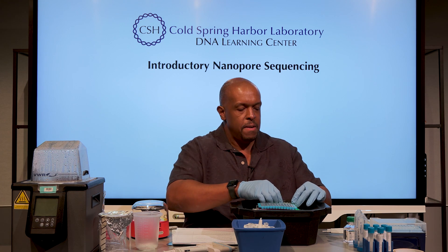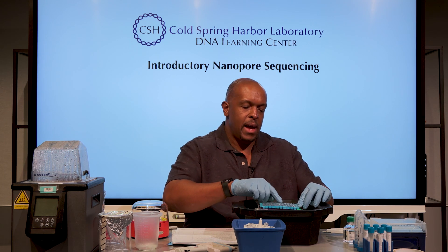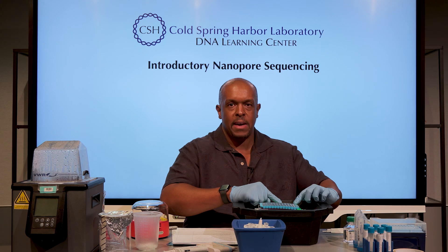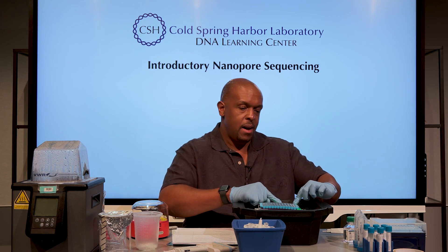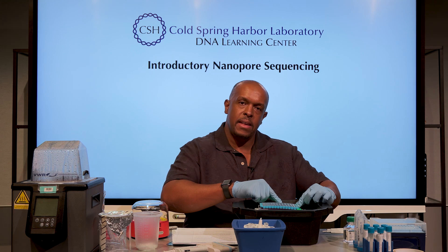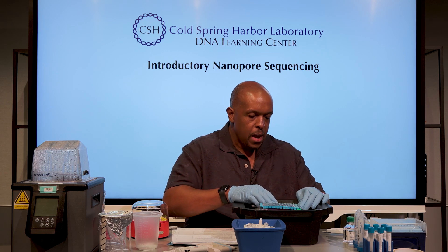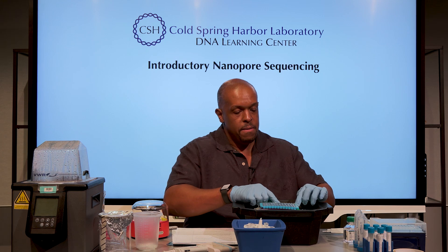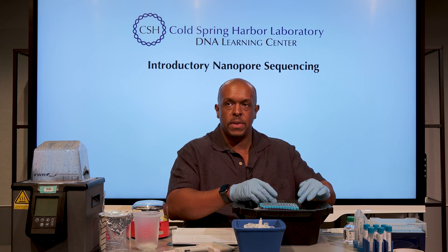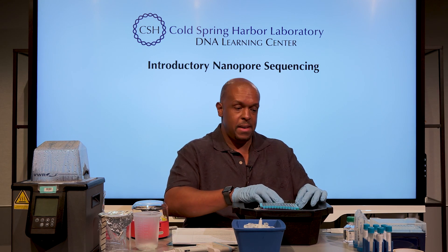The nanopore protocol says you're going to take strip tubes and you need 15 microliters of something at about 10 nanograms total. I've already laid things out. I have a control tube that is just water. I'm also taking advantage of the fact that I'm not processing that many samples — I'm going to test a different PCR polymerase setup. I have another set here that's slightly different, so I'm replicating things in a way you normally wouldn't have to do.